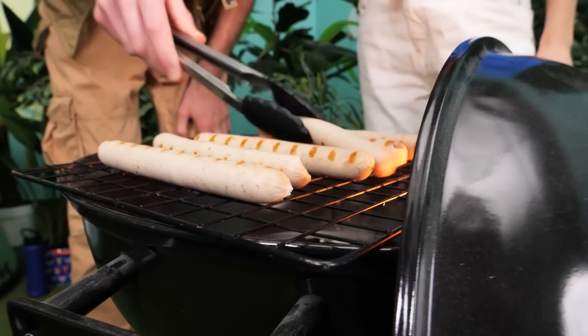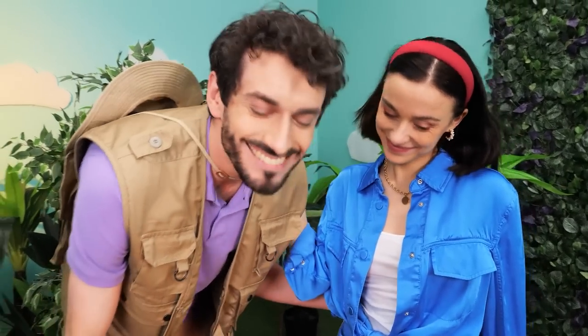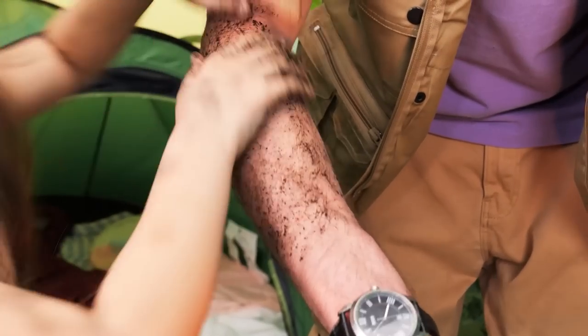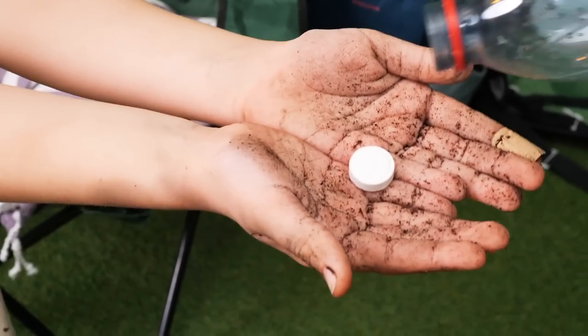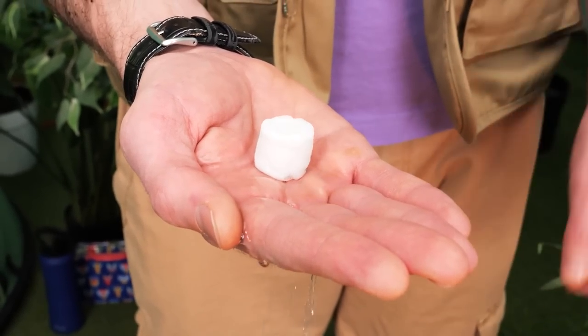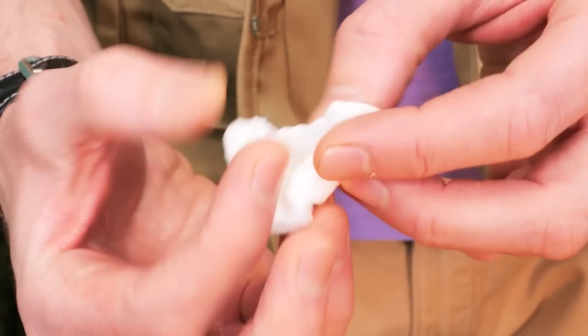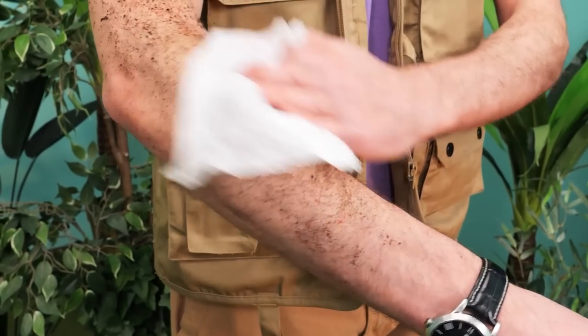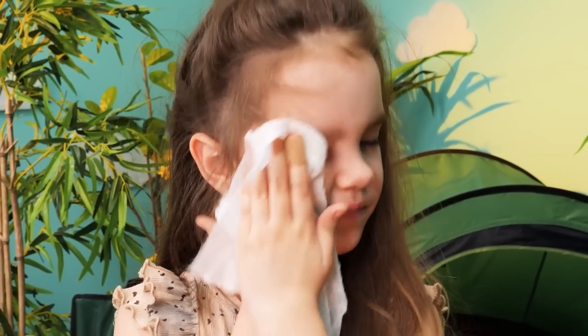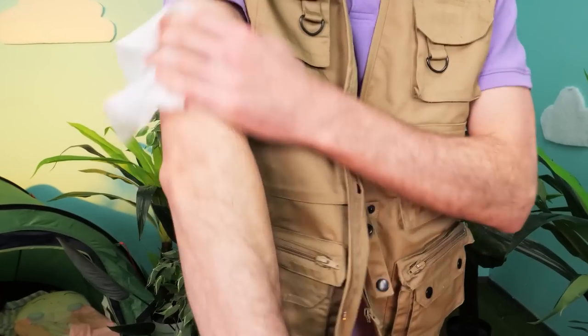Time for a delicious barbecue! Look how dirty I am! Hey baby, don't do that! Stop that right now! We have to clean your hands before eating! Grab this compressed towel! Then all we need is water! Amazing! They're all clean! Such a useful invention for when you're camping! All clean! Nice!